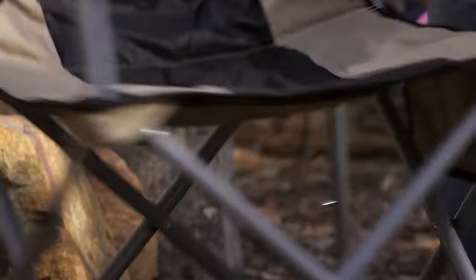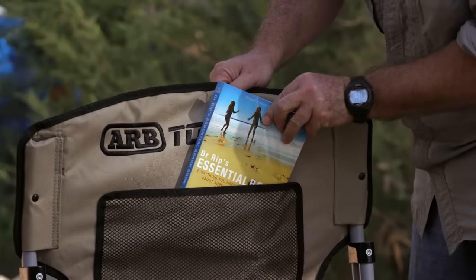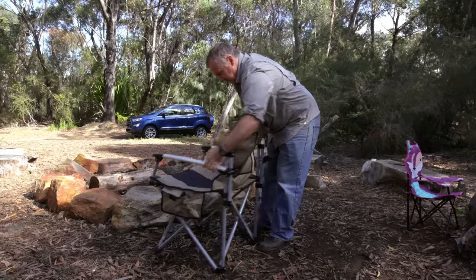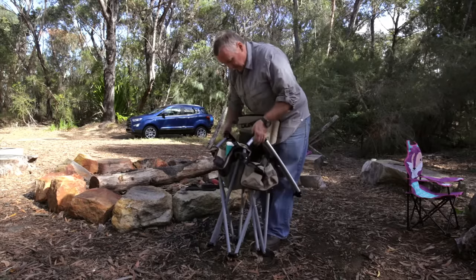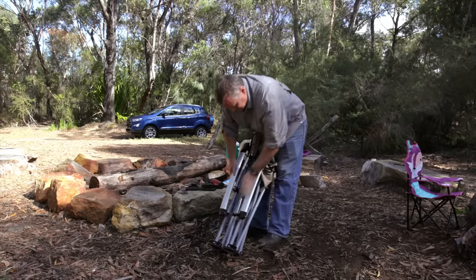These chairs are more expensive than their cheaper rivals, but they're much better designed and engineered. A decent camp chair, nice and comfortable with a few pockets for drinks, magazines, books and bits and pieces, is really worth its weight in gold. If it folds up easily and into a compact form, then that's a big bonus, because it won't use up too much storage space in your vehicle.